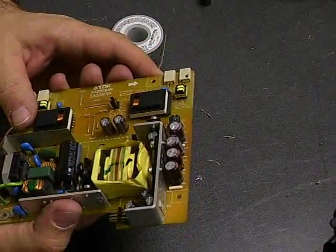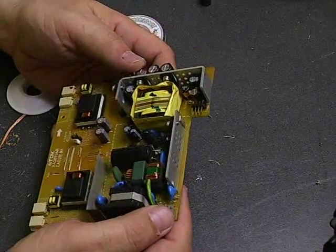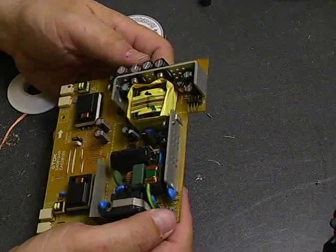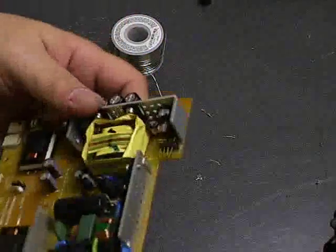And there we have a fully rebuilt power supply board. We'll go ahead and take it back over to the monitor, plug it in, and see if we have successfully rebuilt it. So let's take it back over and see what we did.